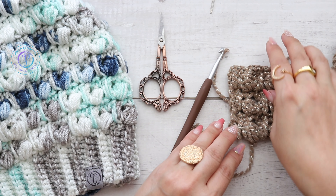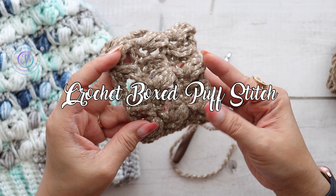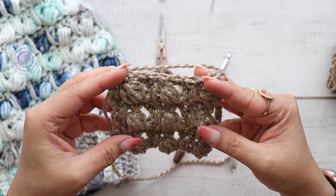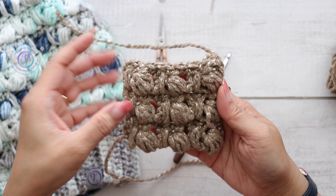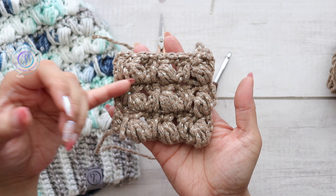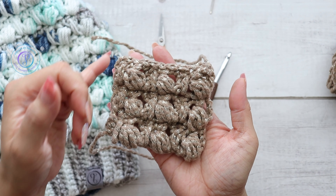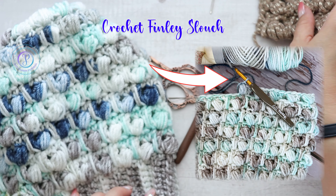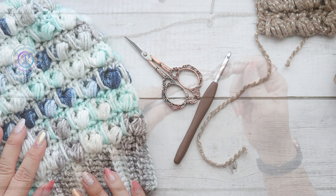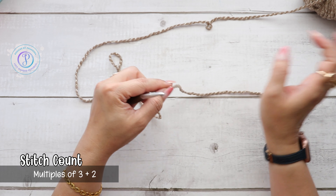Hi, Finessa here. In this video I'm going to demonstrate how to crochet the boxed puff stitch. There's only a two-row repeat and it looks like this with this beautiful texture. As the name says, boxed puff stitches — these long double crochet stitches look like they are boxing out the puff stitches. You can probably see it a little bit better here.